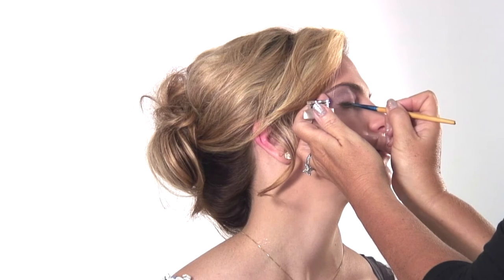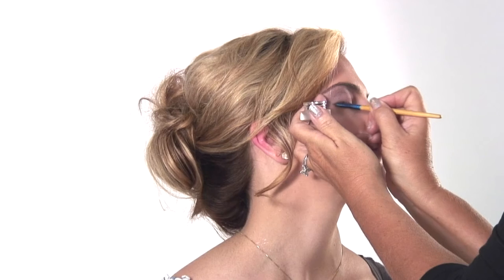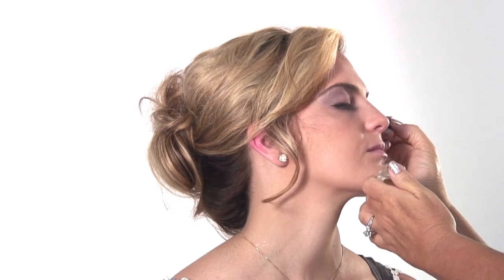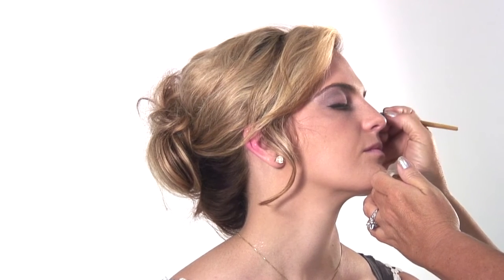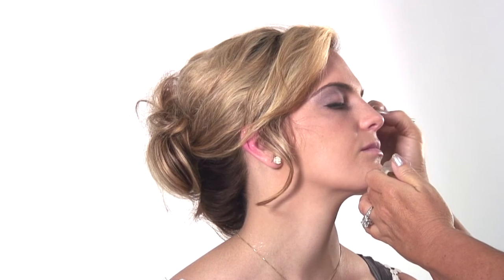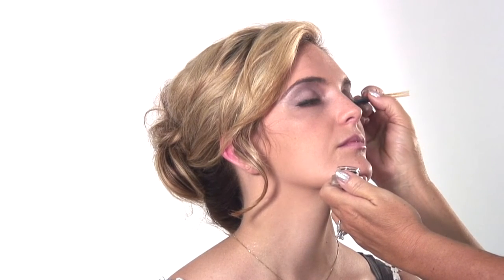Right along the top of the lashes. Then we're going to smudge it out so it doesn't have to be a perfect skinny line — all the way across. Always bring it up in the corner. I'm going to put just a little bit on the corner — close your eye, bring it up. Always bring it up on the other side.